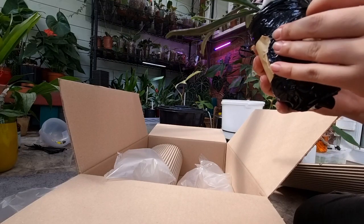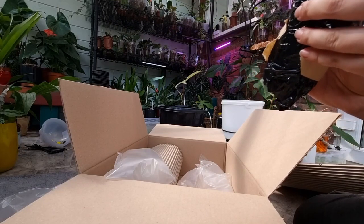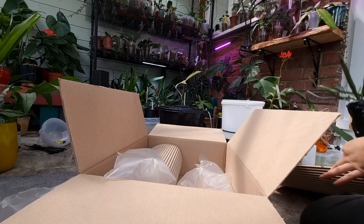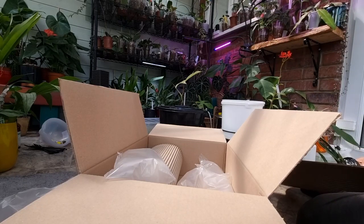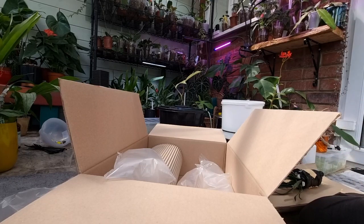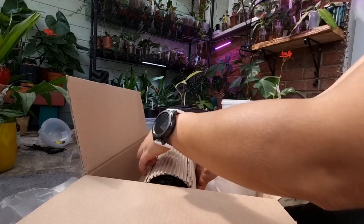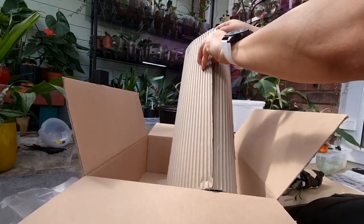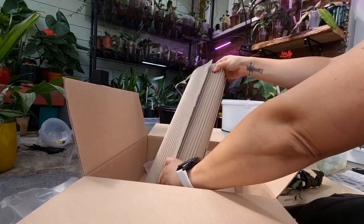I'm not sure where the setup will be yet. She looks like she's in moss at the moment, so I'll check the roots later, but I'm sure they are in the right condition. Really nice plant, and I love the note on the cardboard.